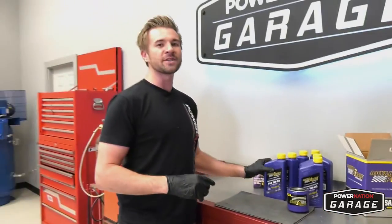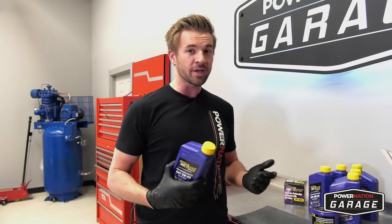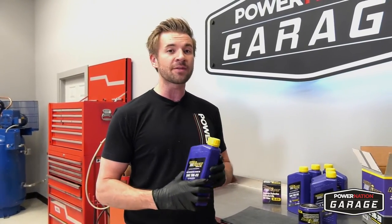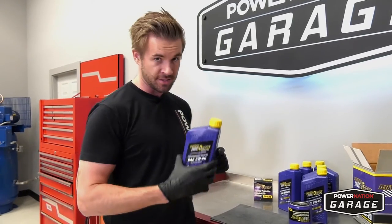Royal Purple Synthetic Engine Oil is a premium blend of oil in comparison to other oils on the market. The truth is, when you pay somebody else to put your engine oil in for you, you're paying for the labor and not the quality of the engine oil. So do yourself a favor, save the cash, and put it where it counts — inside your engine.